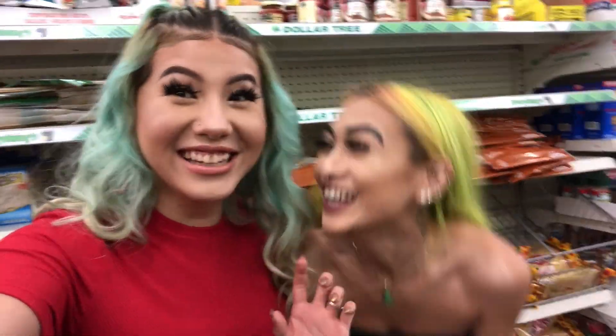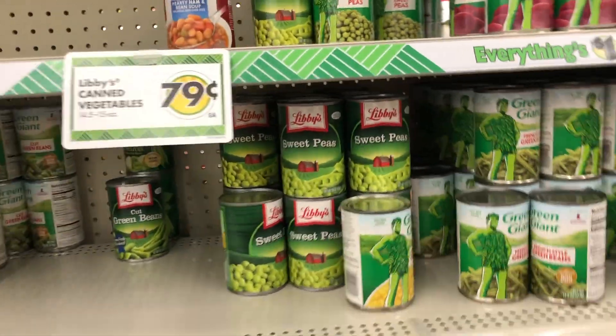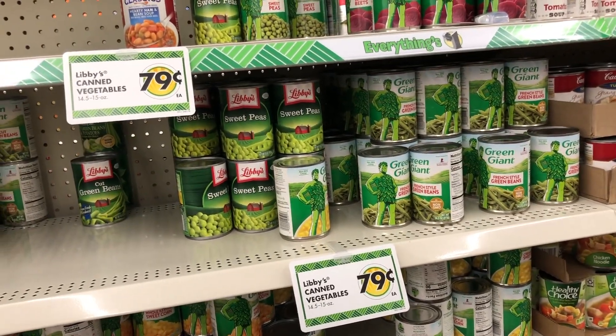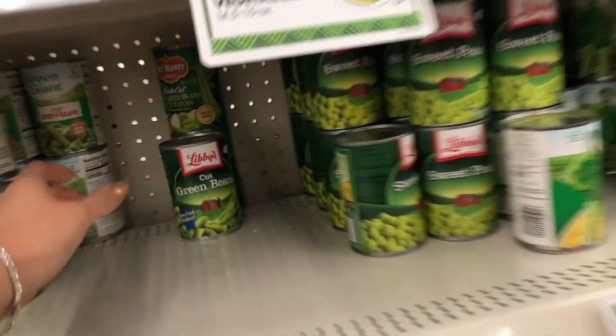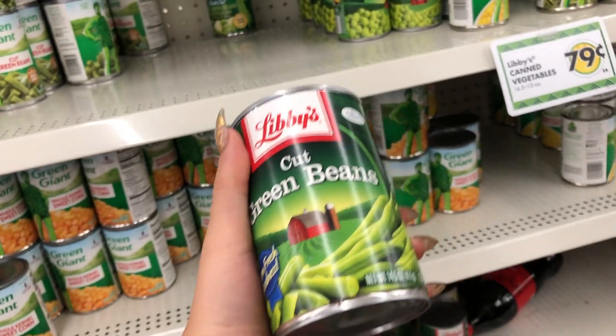All right Barbies, we're at Dollar Tree — it's so quiet here. We're currently looking for how to make this gourmet meal for the boys from all Dollar Tree products. We're gonna go with some pork loin steak, green beans, and mashed potatoes on the side. We're first gonna grab some green beans — this is the last one on the shelf.